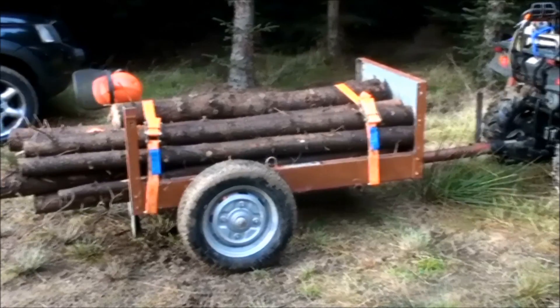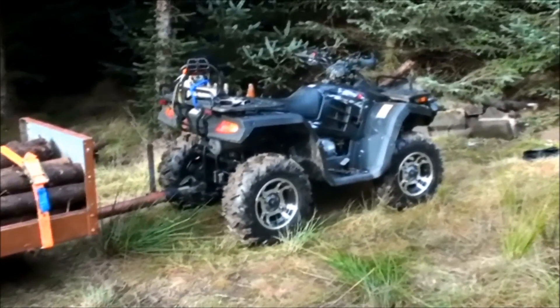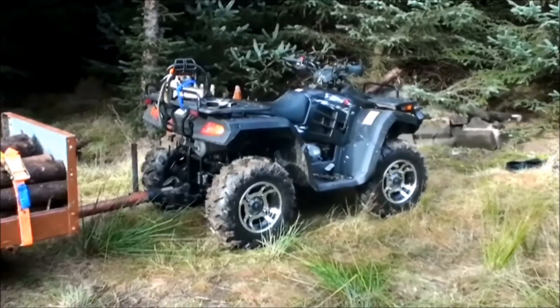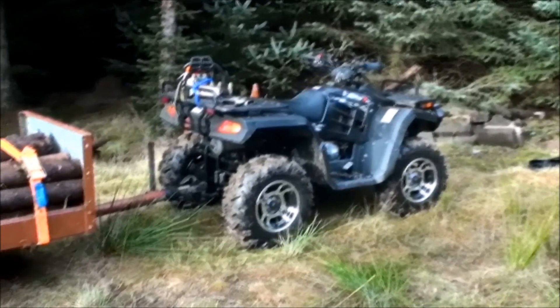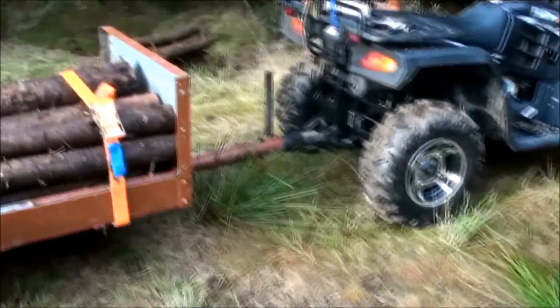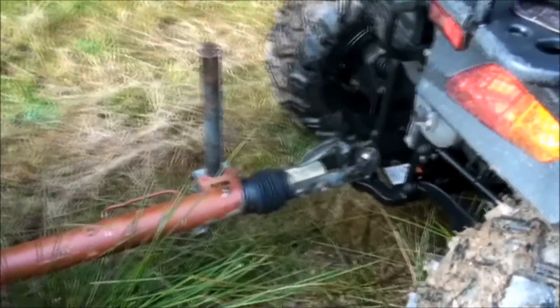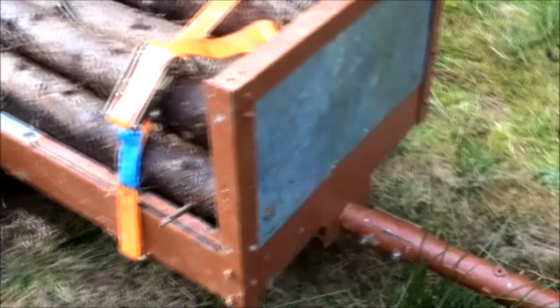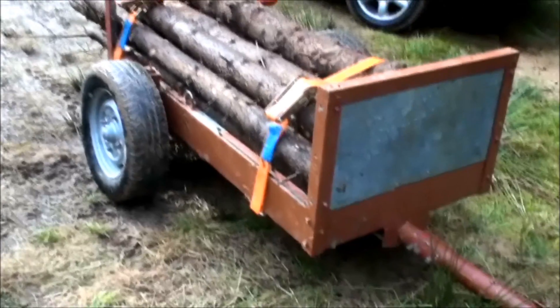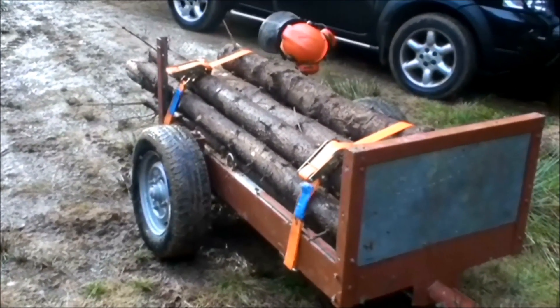It's one of the problems with big log trailers I saw. That's the quad — it's a Quadzilla 325 and I'm pleased with it. It's a lot cheaper than a Honda and I've had no trouble with it. The tow hitch is off a caravan I think. It slides in and out which is useful because the ground here is quite rough, and it helps absorb the bumps so you don't get jolted around when you're towing.